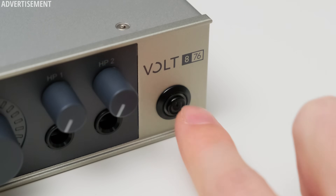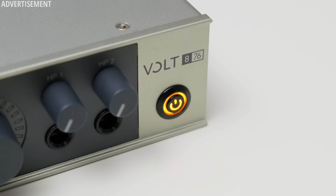If you know me, you know I have a soft spot for good power buttons on audio interfaces, and the Volt 876 definitely delivers in that aspect. This is a very tactile button and the illumination is just icing on the cake.